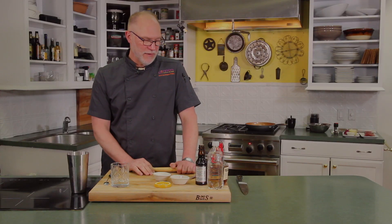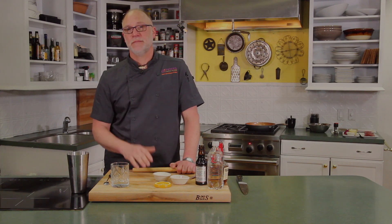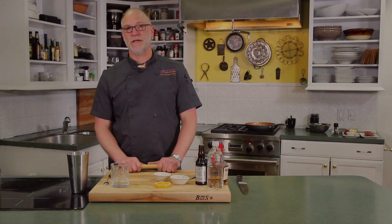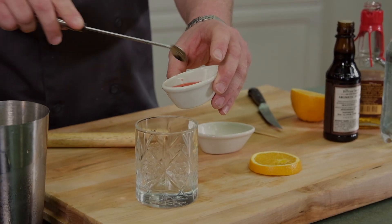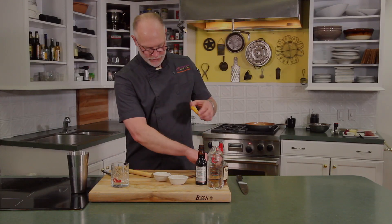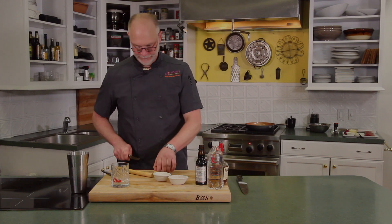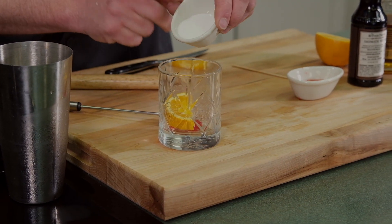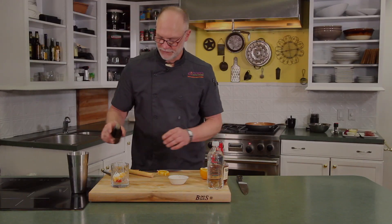Today we're going to start out by making the quintessential Wisconsin cocktail — it's a brandy old-fashioned, or an old-fashioned. Today we're going to do a sweet bourbon old-fashioned. We're going to start by putting a couple of maraschino cherries and a little bit of juice, an orange in the bottom, a little bit of sugar, and some bitters.